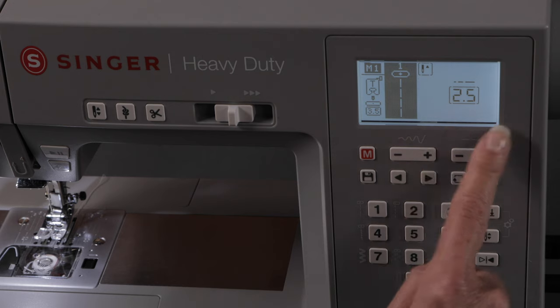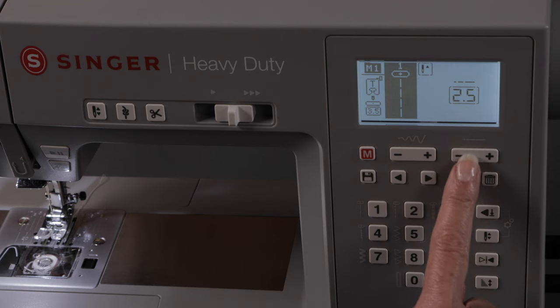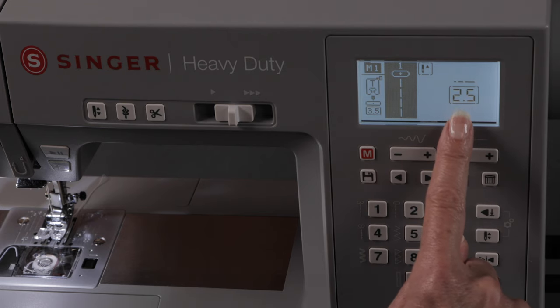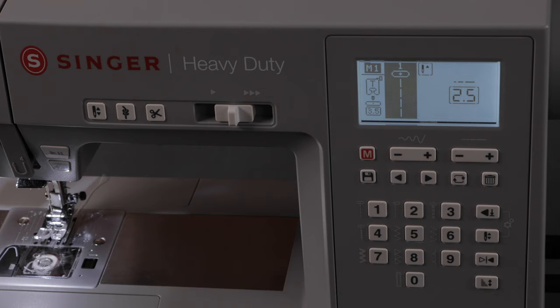I can see in my screen that my stitch length, which is controlled by these buttons here, is set at 2.5 millimeters. So let's sew a seam with the straight stitch at 2.5 millimeters and see what that looks like.